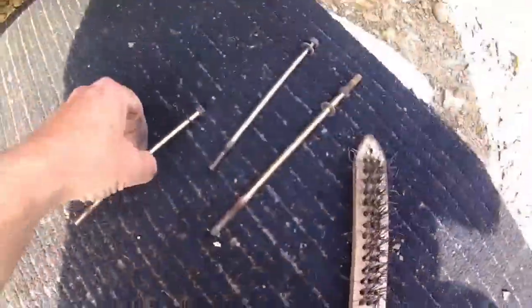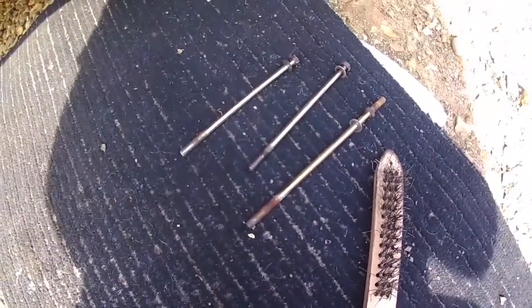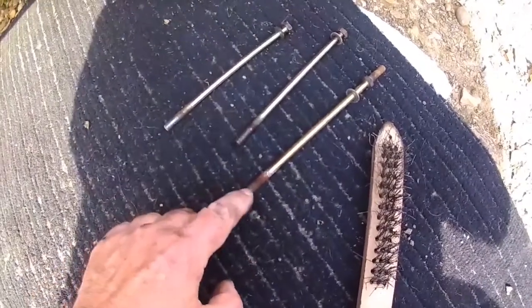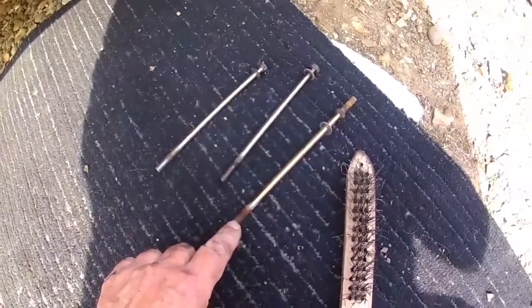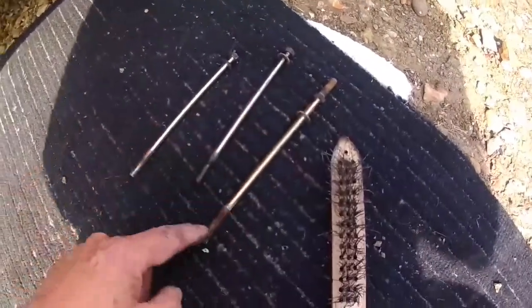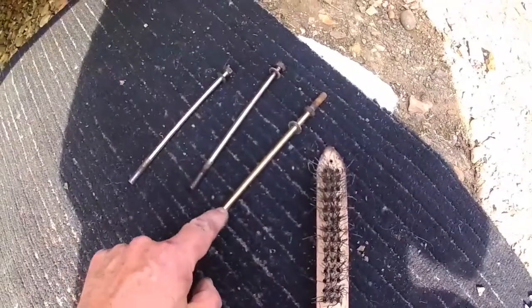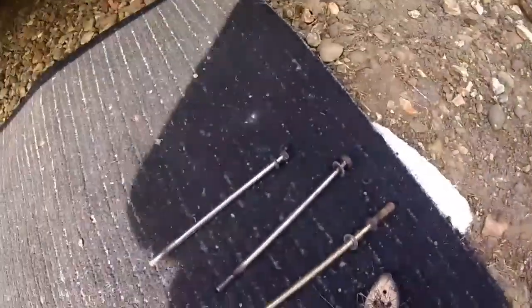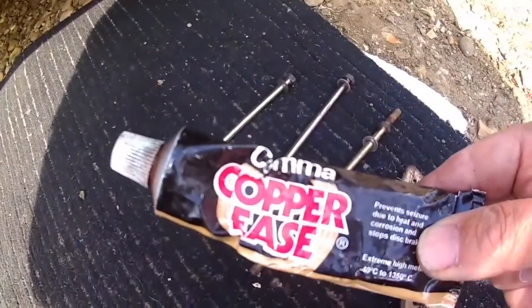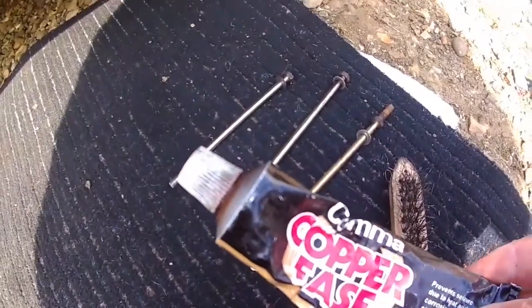The bolts fit the starter motor through aluminium and cast iron, so I'm going to wire-brush them to get any corrosion off, and then I'm going to put copper grease on the whole length so it should stop metal-to-metal corrosion. I call it copper ease — I normally put it on threads and things like that when reassembling to make it easier to come apart.